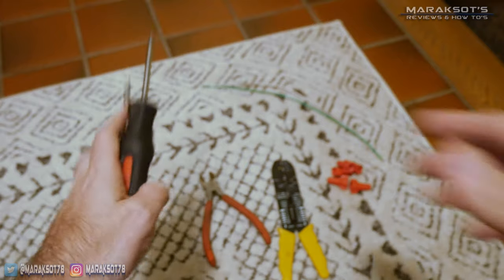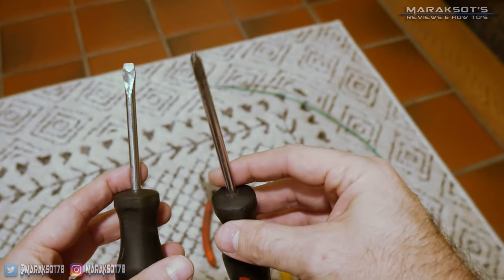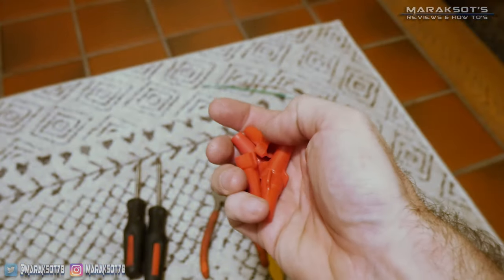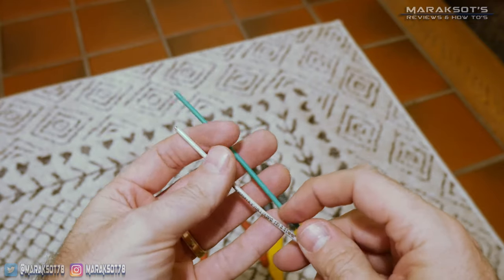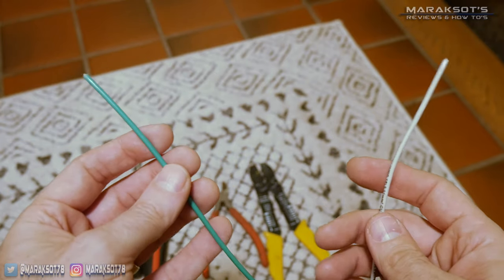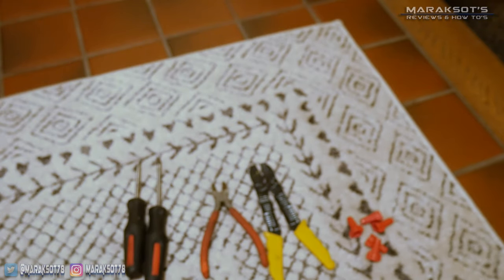To install the switch we're going to need a few tools: first we need both a flathead and Phillips head screwdriver, a pair of wire cutters, some wire strippers, some large red wire nuts, and some extra pieces of wire. Since this is a computerized device it needs both the white neutral and green ground wires connected to it, and these extra little sections of wire will help us get things wired up correctly.